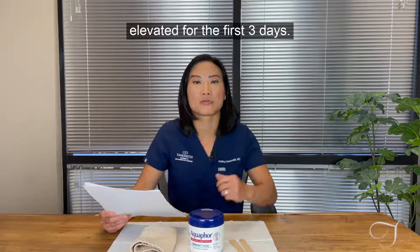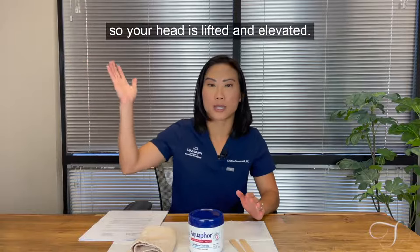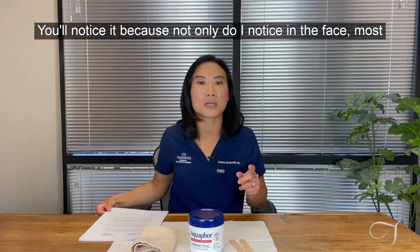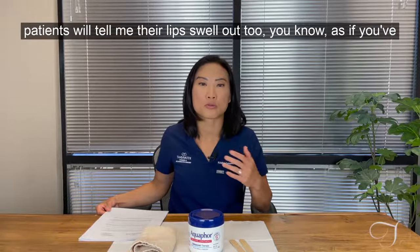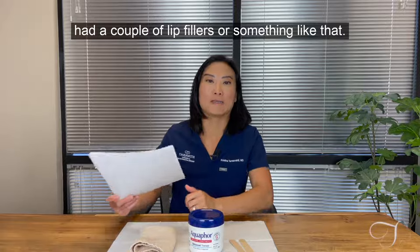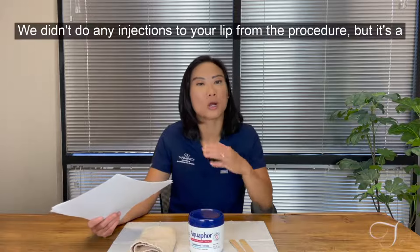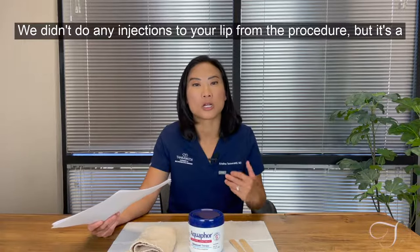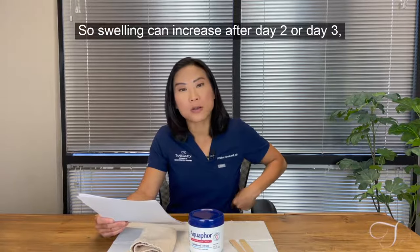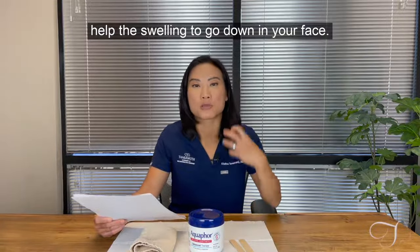Keep your head elevated for the first three days. When you're in bed at night, prop up pillows so your head is lifted — that allows the swelling to go down. You will get swollen, and most patients tell me their lips swell out as if they've had a couple of lip fillers. We didn't do any injections to your lip — it's a normal process of healing after CO2 laser. Swelling can increase after day two or three, so keeping your head elevated will help.